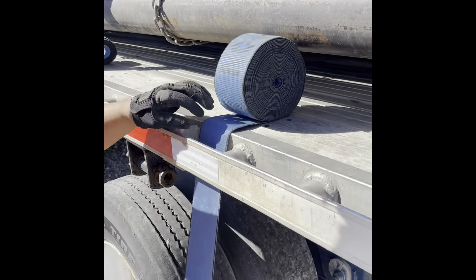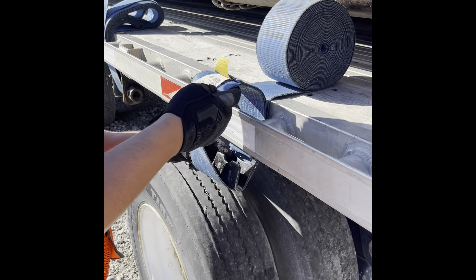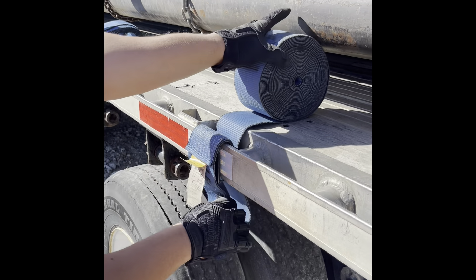Dip it in. The white side facing you. Flip it again. Lock it in. Hook it. Pull it. Make sure that strap's on. You always got to have the strap showing.